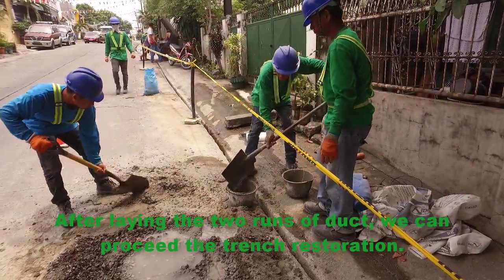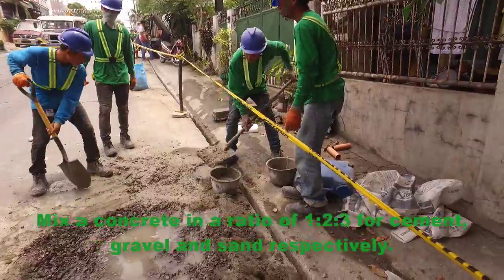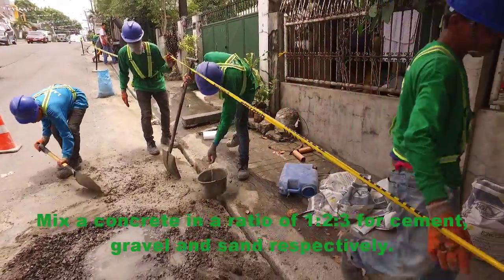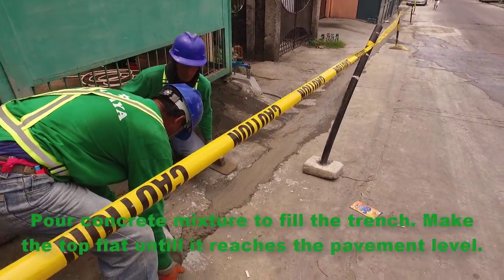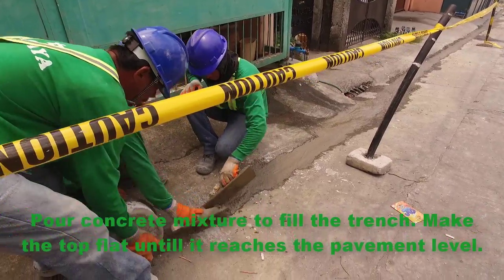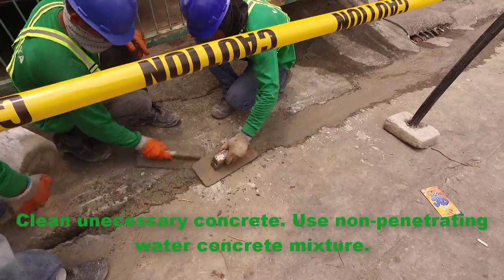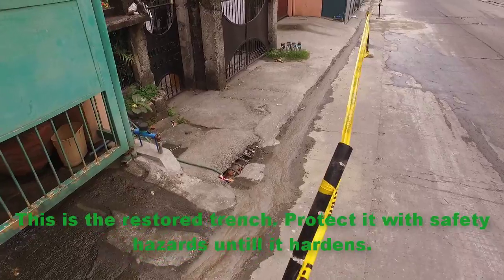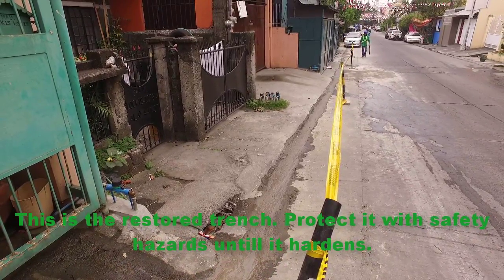After laying the two runs of duct, we can proceed with trench restoration. Mix the concrete in a ratio of 1 to 2 to 3 for cement, gravel, and sand respectively. Pour the concrete mixture to fill the trench and make the top flat until it reaches the pavement level. Clean up unnecessary concrete and use non-penetrating water concrete mixture. Protect the restored trench with safety hazard markers until it hardens.